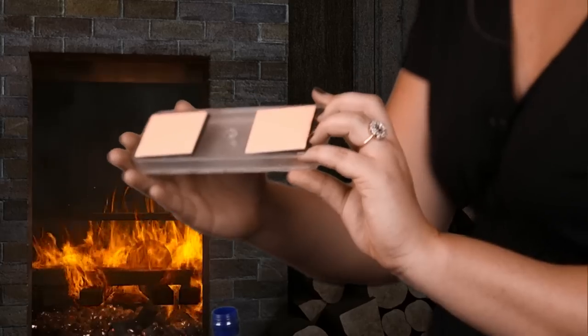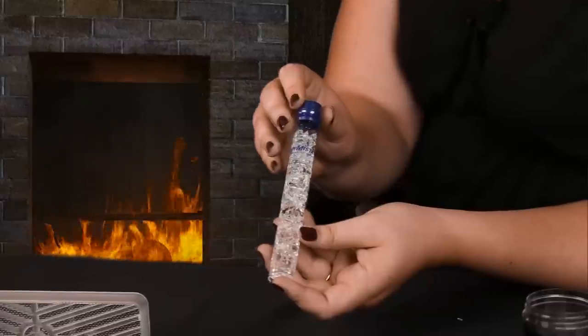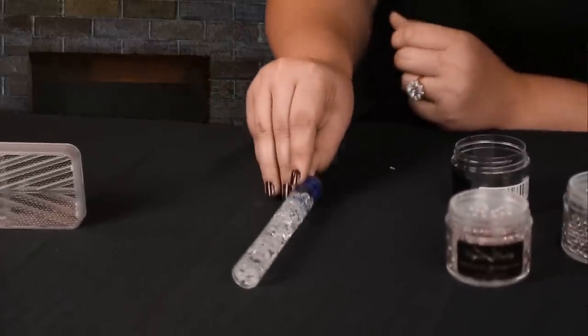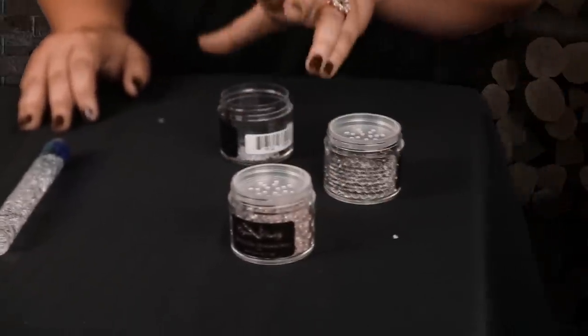Crystal gel humidifiers come in a vast variety of shapes and sizes. You have the traditional ones that mount to the lid of your humidor, which will humidify up to about two hundred and fifty cigars. You have the Xikar Drimostat tube, which lays down in your humidor alongside your cigars and releases humidity. Then you have the jar-based ones, which sit at the bottom of your humidor without being mounted. They need to be refilled with distilled water only — not activator solution — every two to four weeks, and replaced every one to two years.